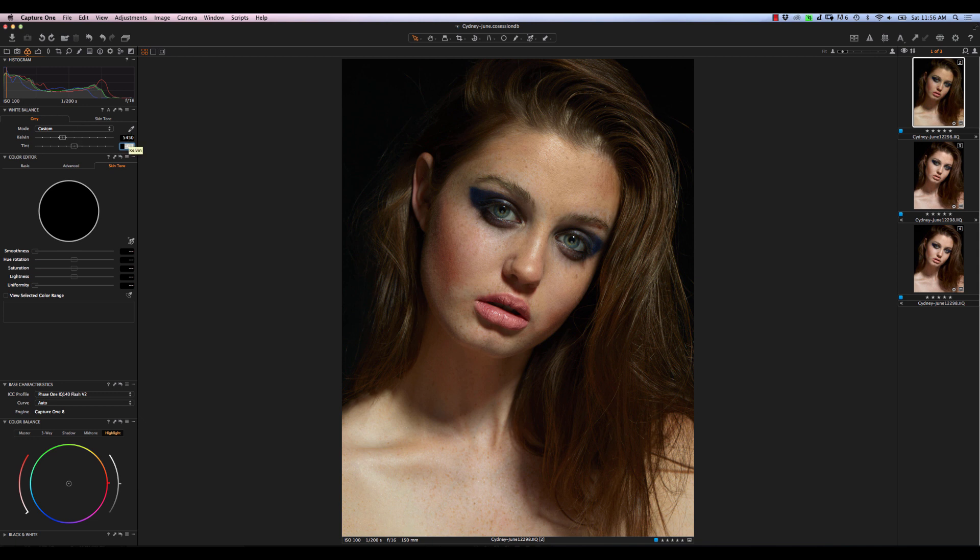Again, if you have a grey card, just measure it off that. For the tint, I keep nudging until I see it looking the way I want to. Right around four is probably a pretty good point, although you're probably thinking that still doesn't look very good. It won't until we actually start working with the color editor — that's something I always end up using. Even when I'm shooting tethered, I set things up with a basic color editor profile for the skin tones and then things start to look a lot better.